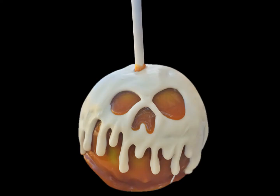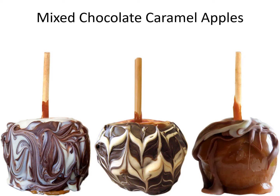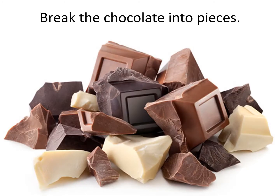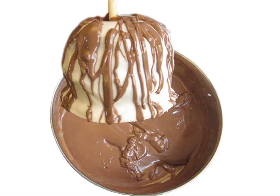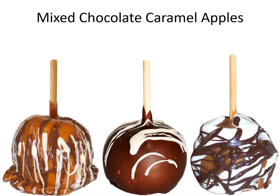Mixed chocolate caramel apples. Mix chocolate. Break the chocolate into pieces. Melted mixed chocolate caramel apples.